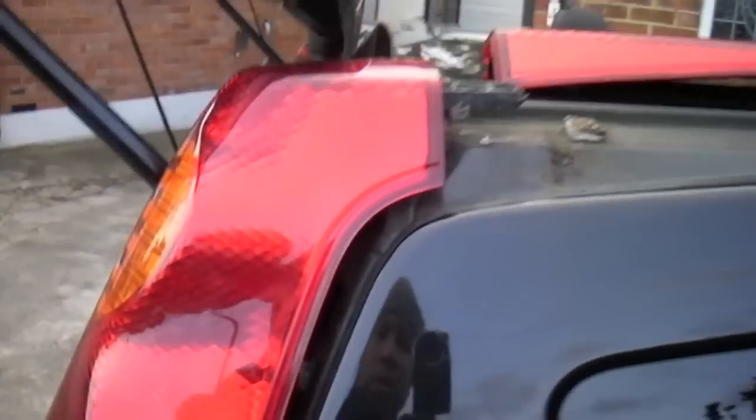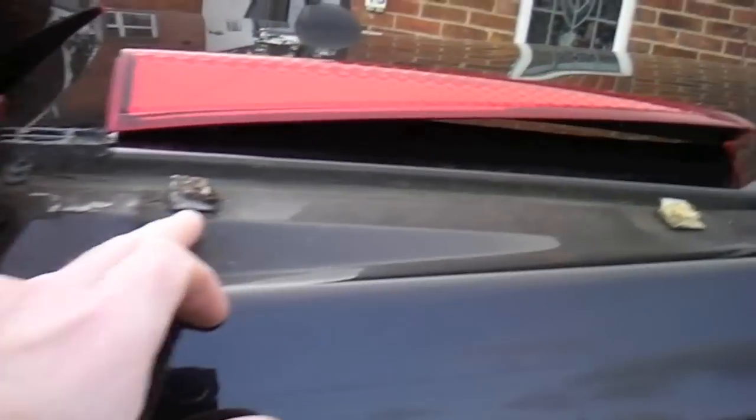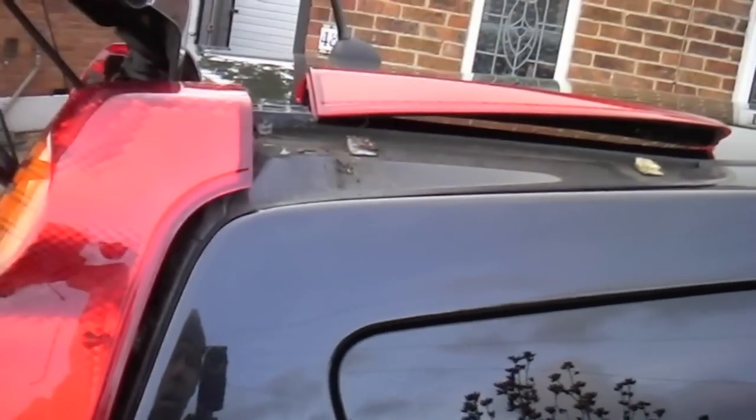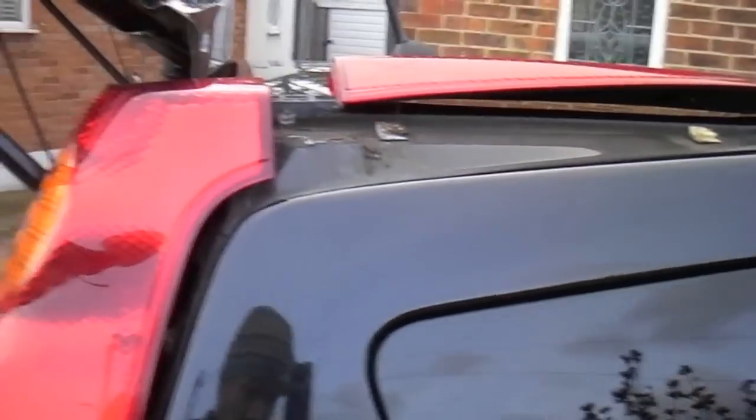The reason it's very, very difficult to do is because these get very dry and they grip the plastic. So it's very hard to separate the whole light cluster, including the reflector, from the body of the car.